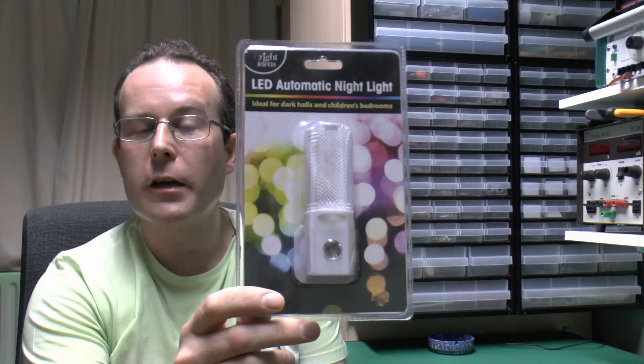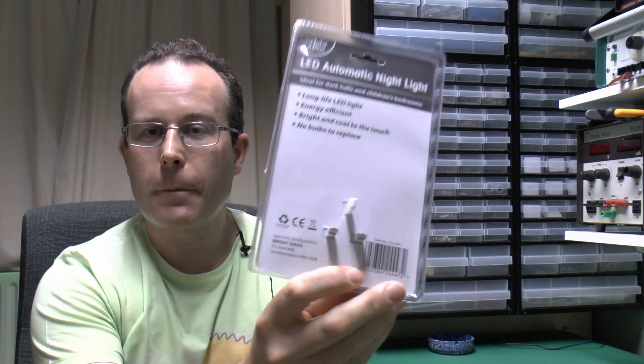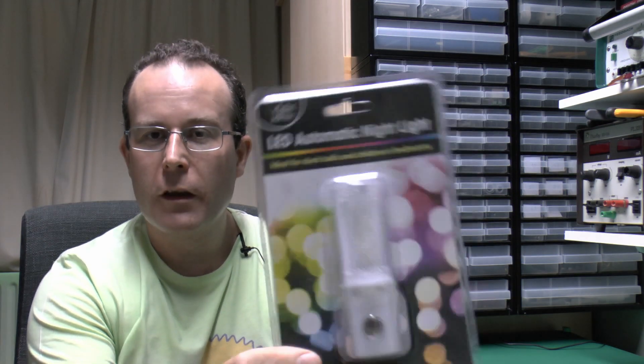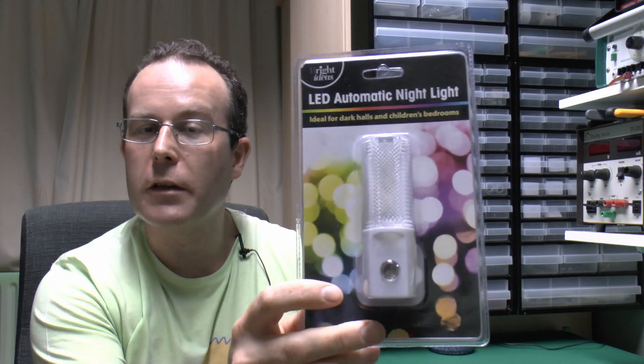The design of it implies it should be connected into the mains permanently, 24 hours a day, 7 days a week. This one is still new in its packet. This was obtained from a shop which sells items at a fixed price, such as £1.99. It's brand new in the pack, never been opened, so we'll see if it does or doesn't work, and then have a look inside.